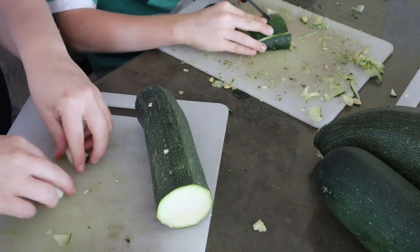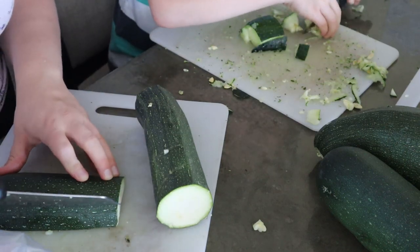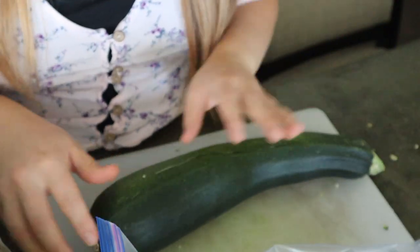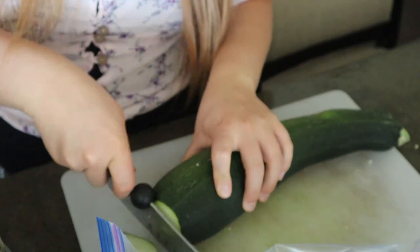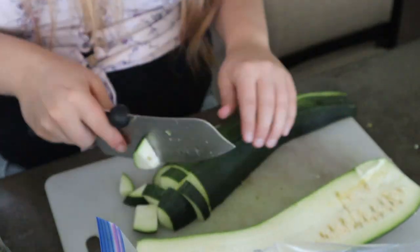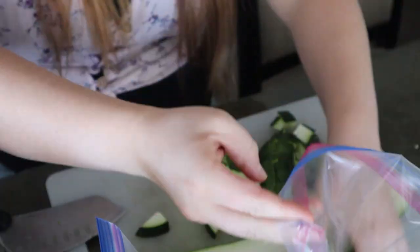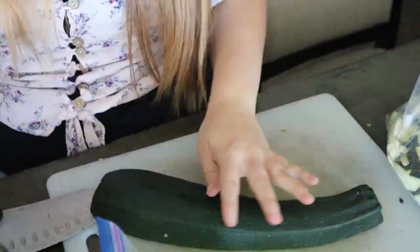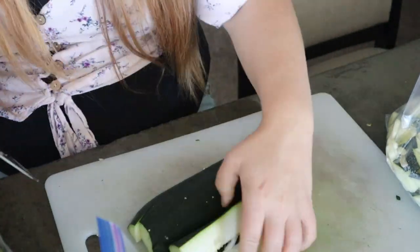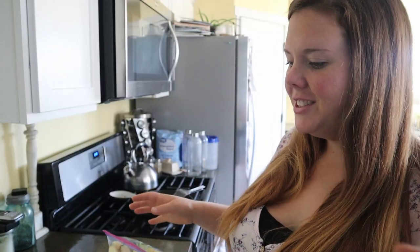We're just trying to get this done quickly. It's nice to have a helper, so thank you! Yay — last zucchini to cut up! All right, I just finally finished.